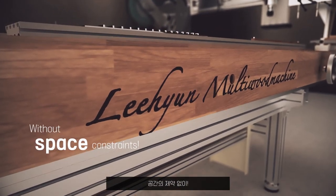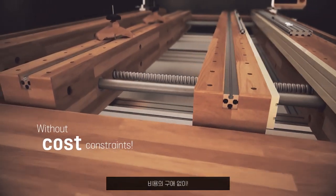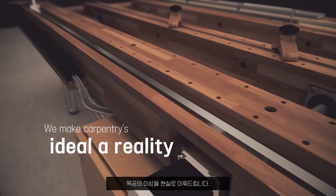Without space constraints, without cost constraints, we make carpentry's ideal a reality.